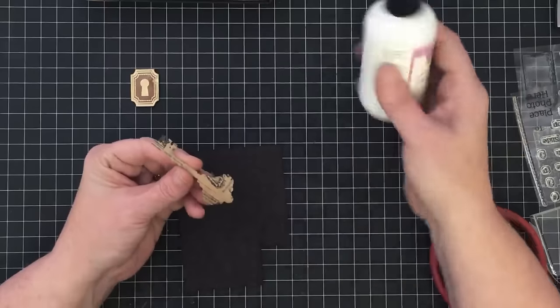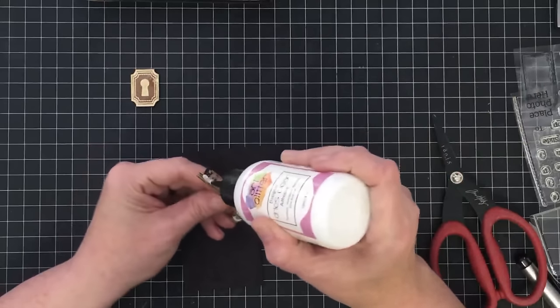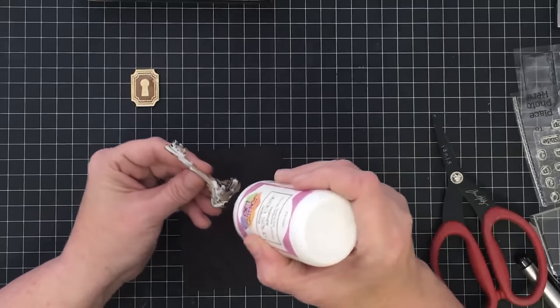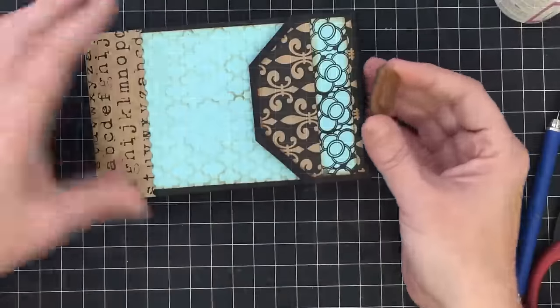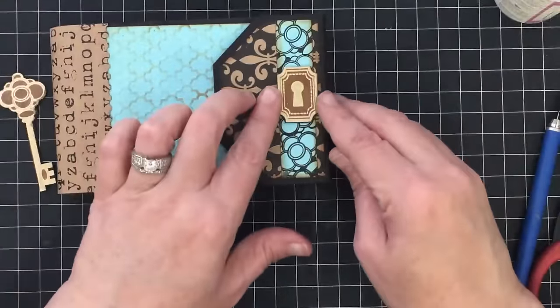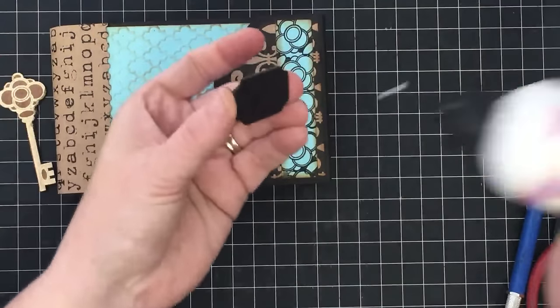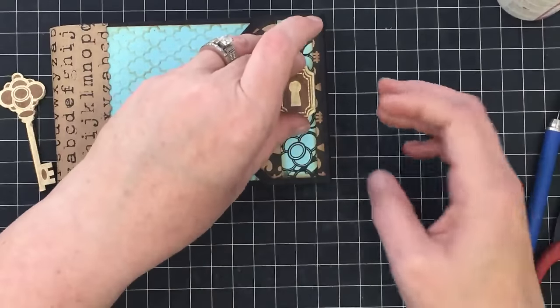I'm going to take my Tim Holtz shears and cut this out — I can cut this chipboard fairly easily with these shears. I'll do the same thing with the key; it's going to be harder to cut out but I'll be happy in the end. These mini albums are something we want to have for a long time, so sometimes you can put a little extra work into something. Now I've got these guys cut out. The lock is going to go right here along that strip — I think that's pretty. I'll glue it down just like so.